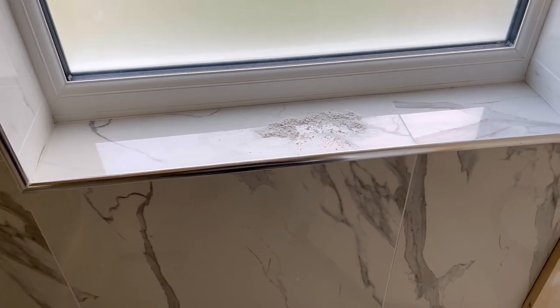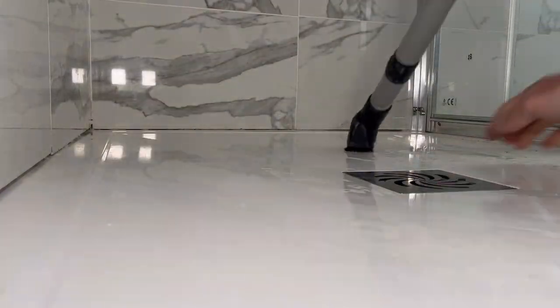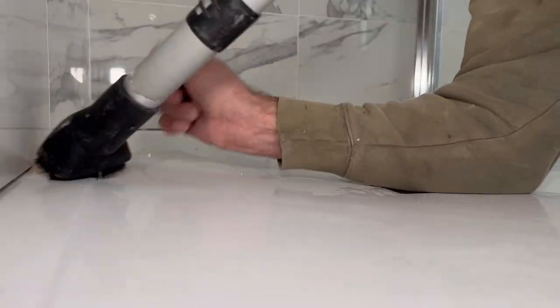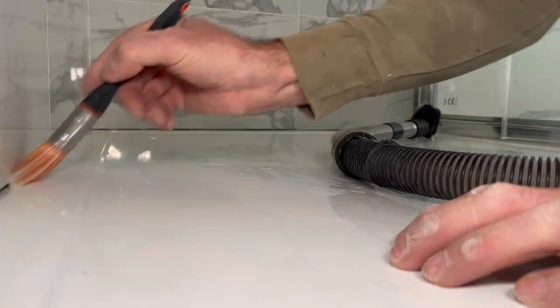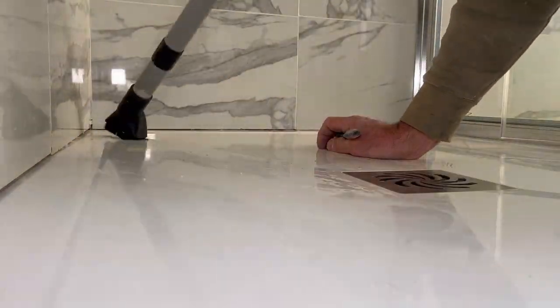I've had to go and fetch the hoover. I've scraped it all round there and all under there — it just needs hoovering. There's little bits of metal filings from when they drilled the screen in place. It's going to be hoovered — it's just a better finish. So I'll hoover that up now and then we'll carry on.